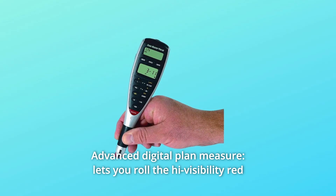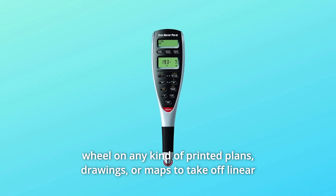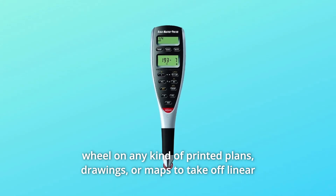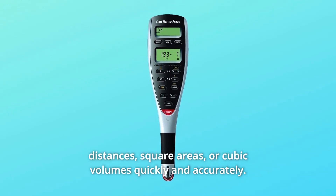Number 4: Advanced Digital Plan Measure. Lets you roll the high-visibility red wheel on any kind of printed plans, drawings, or maps to take off linear distances, square areas, or cubic volumes quickly and accurately.